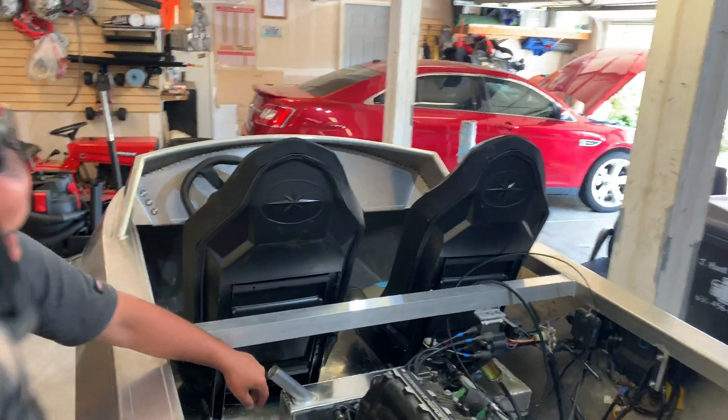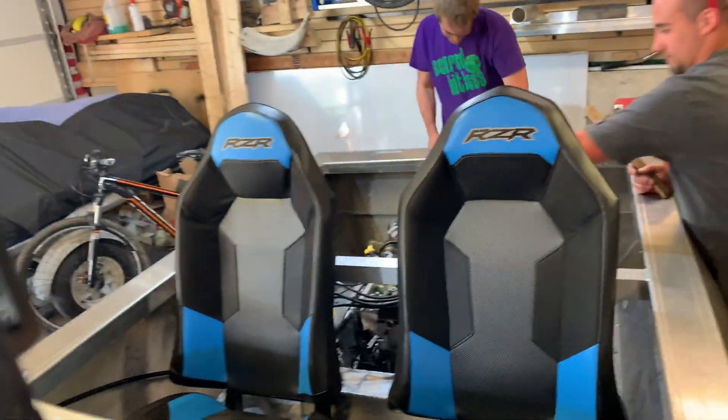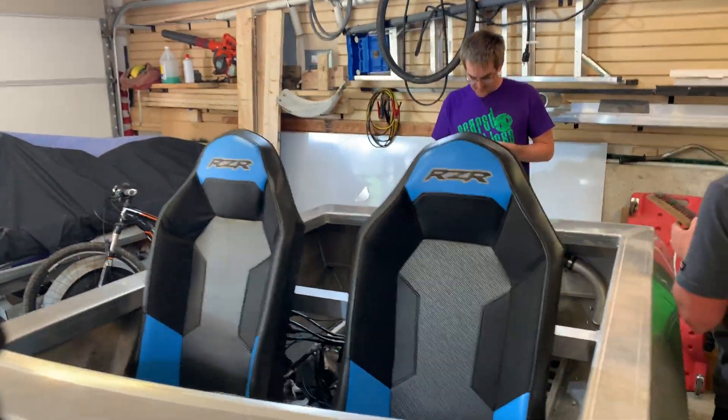The seats are mounted in the boat and we're going to go take it for a test to make sure that everything actually works. First we're going to fill the fuel cell with fuel and then we're going to test it.